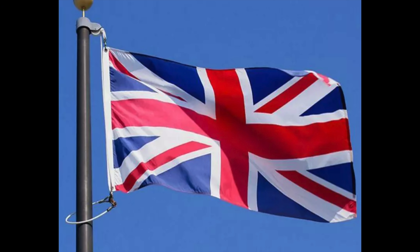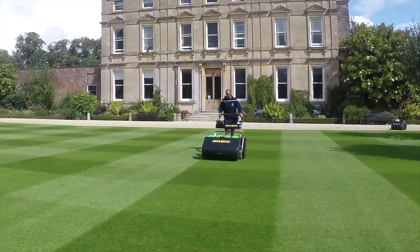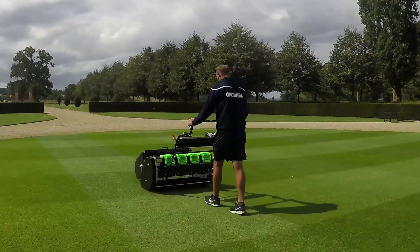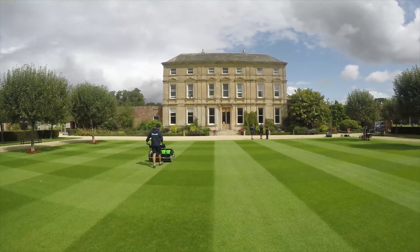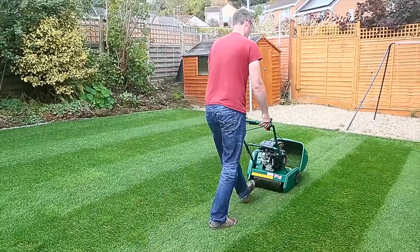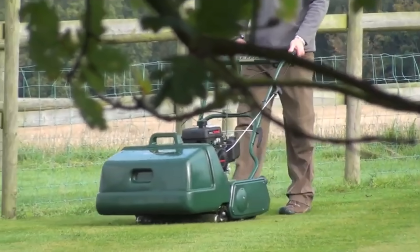And that takes us all the way to England. Now in England, they have got some of the most beautiful spaces I've ever seen, but they don't have it easy. Their weather stinks and they've got severe laws in place that prevent them using all sorts of weed control products, fungicides, and they don't have access to half of the products that we do. So what is it then that gives them the edge in having such amazing lawns? And the secret is how they mow their lawns and what they do to take care of them.